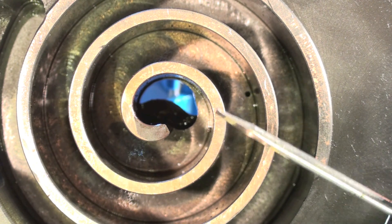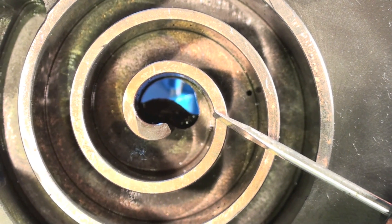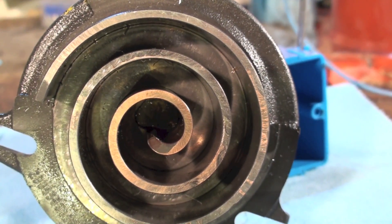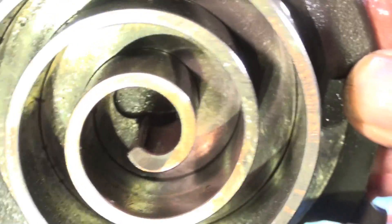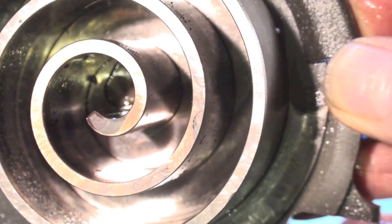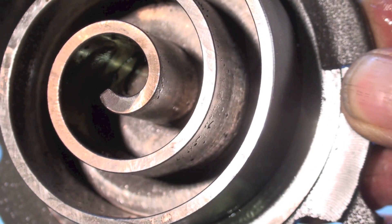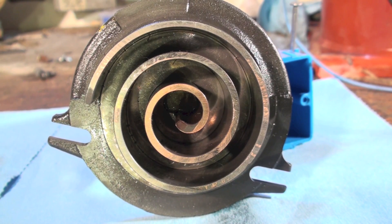Now we'll take a look at the rotating — or oscillating — scroll. Here's the oscillating scroll. It might be even a little more obvious on this one. If you look close, you can see there are parts that have got copper on them and parts that don't.